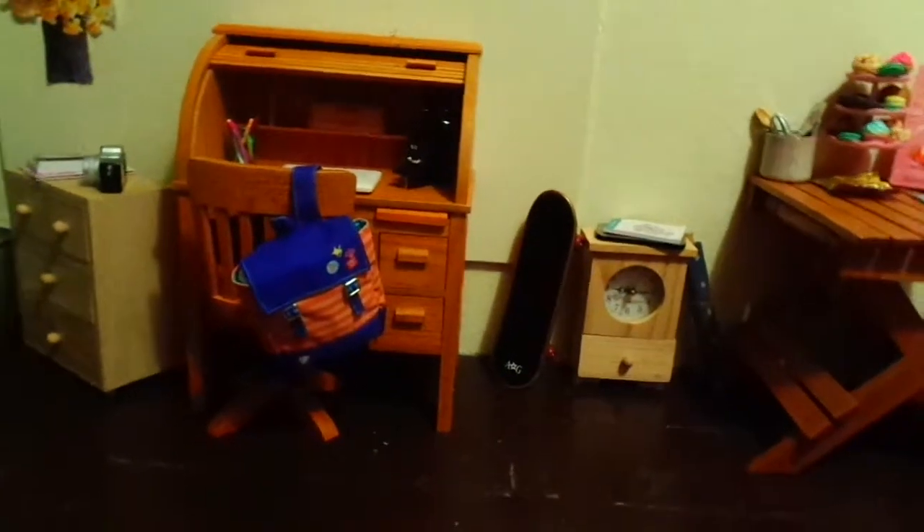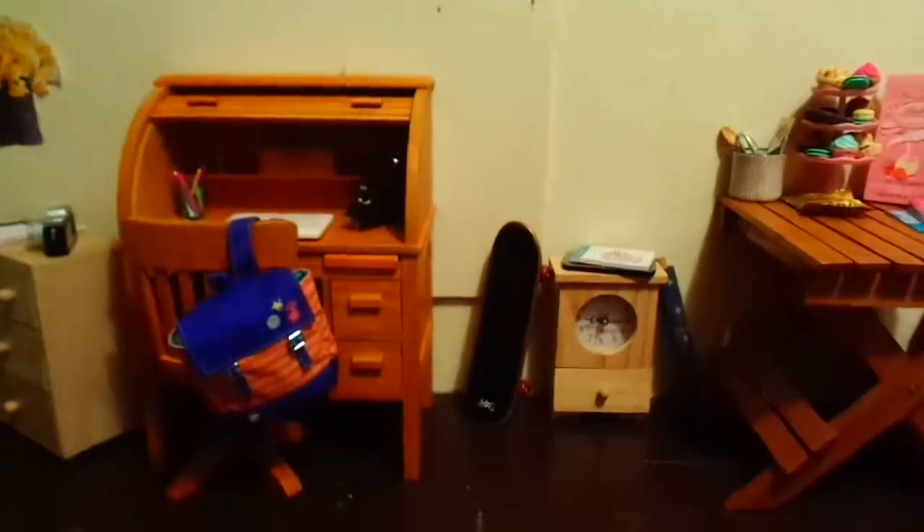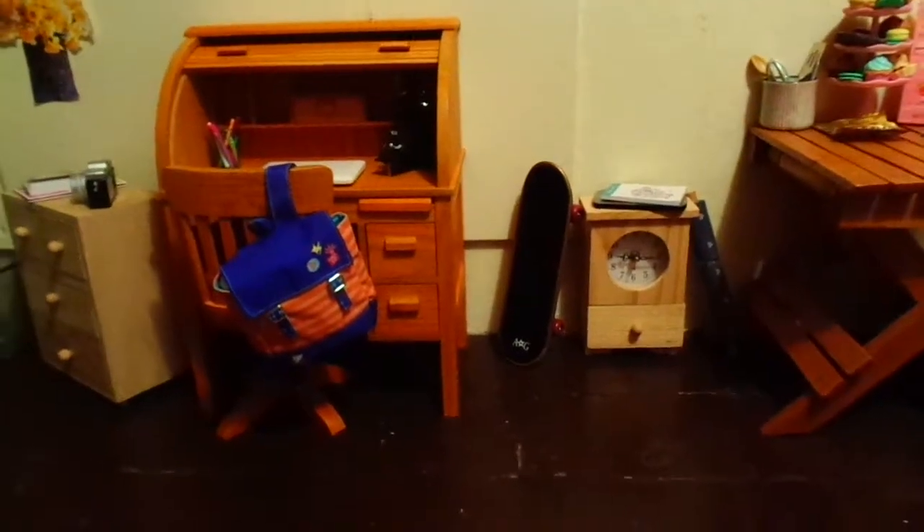Hey guys, Robert here. First of all, sorry if the camera's a little shaky — I'm going to be holding it throughout this video, so it's going to be pretty shaky. Anyways, I'm going to be doing a more detailed tour of my little doll apartment.